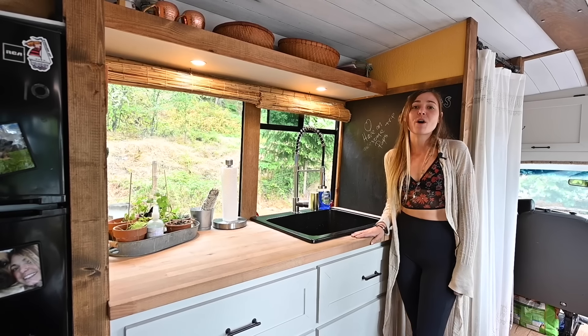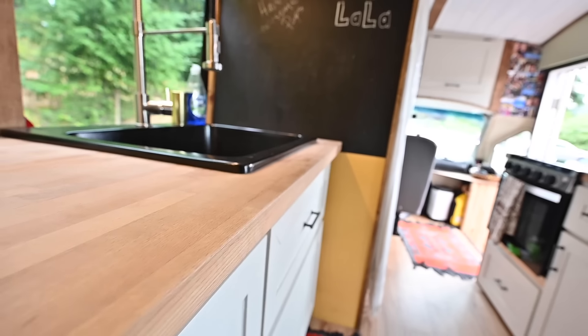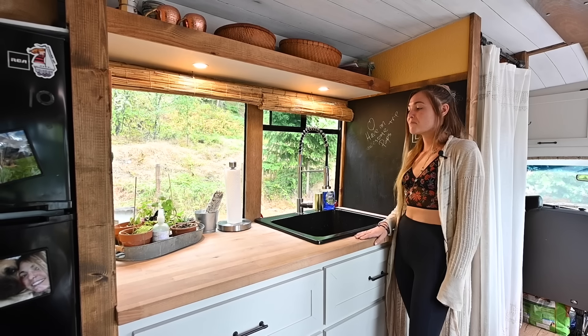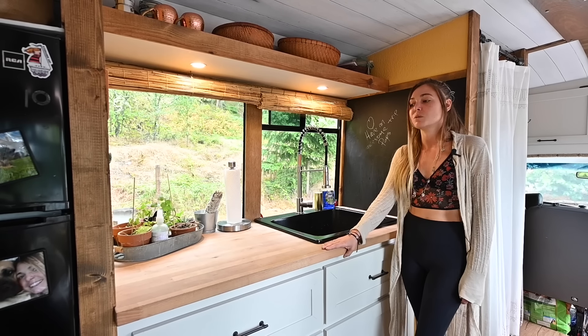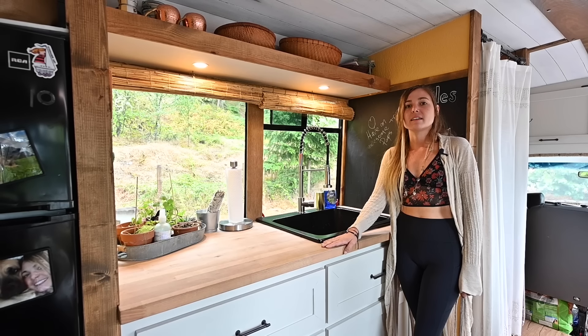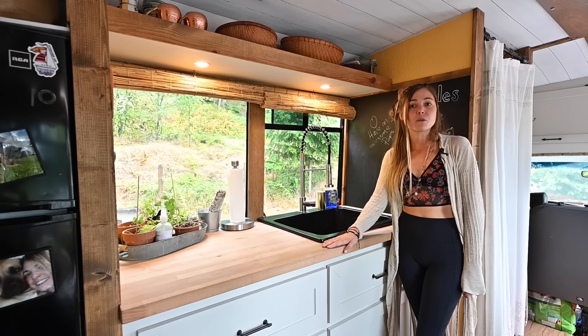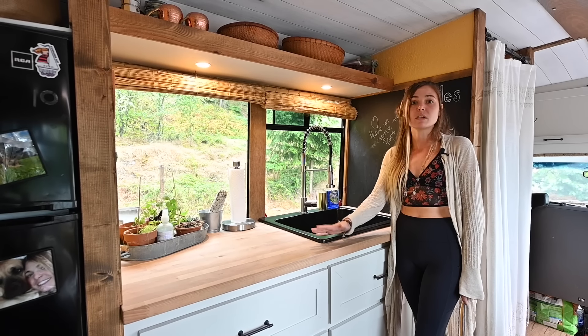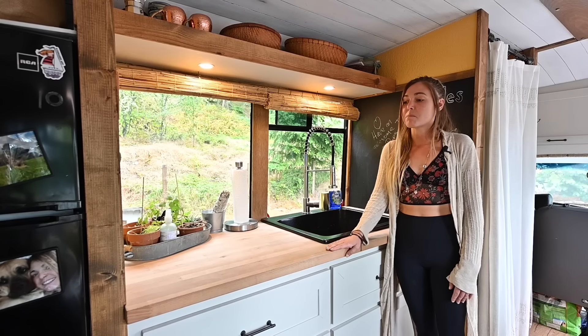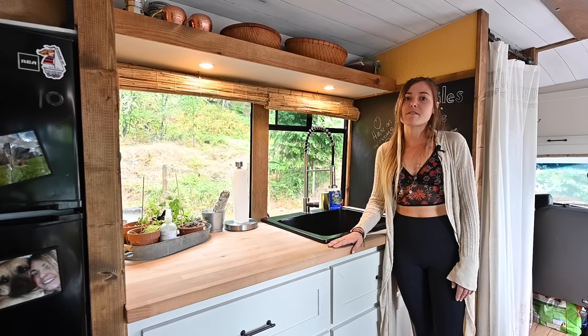Our countertops are all butcher block. We actually got this portion from Miles's dad's garage, so we were able to reuse it. We sanded it down to bring life back into it and then sealed it with a food grade mineral oil so we can actually use it as a butcher block. For the other side, we just matched the best we could with what we could buy from Home Depot.